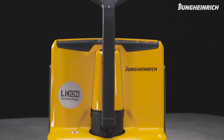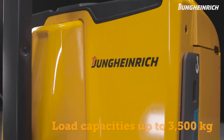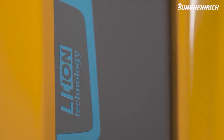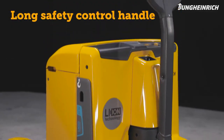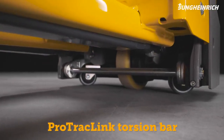The agile and powerful Jungheinrich EJ-E electric pedestrian pallet truck, with load capacities of up to 3,500 kg, is particularly suitable for intensive long-term use and transporting heavy loads. The long safety control handle and the Protrek Link torsion bar ensure increased safety and stability.